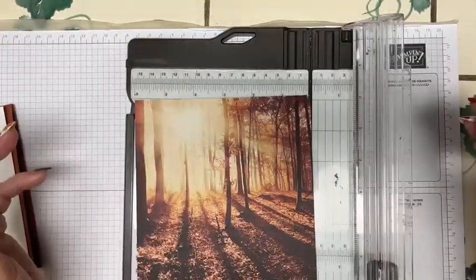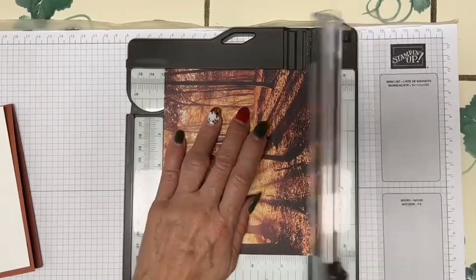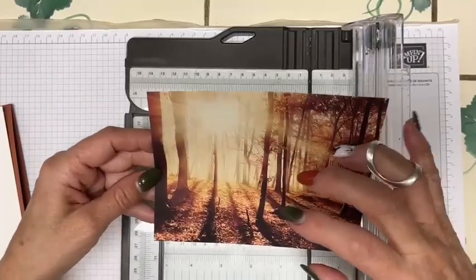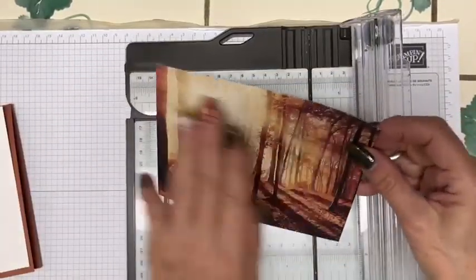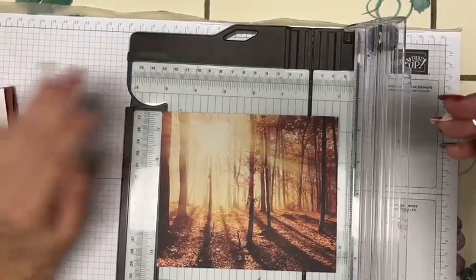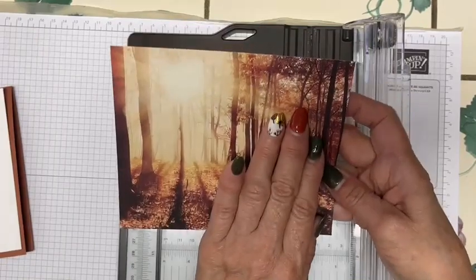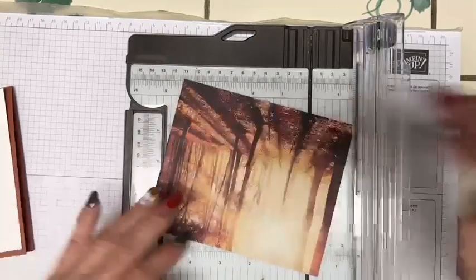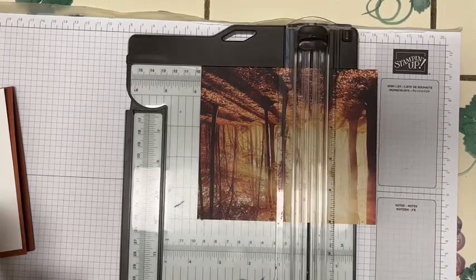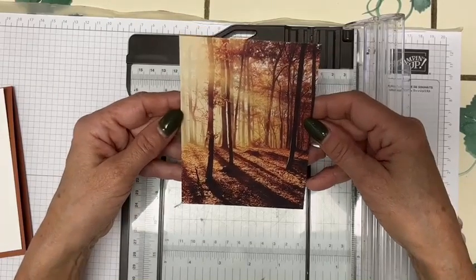I'm going to cut the Designer Series paper at five inches by three and three quarters — a quarter inch smaller all the way around so it layers properly. These sheets are all six by six. I have to decide what part of the paper I want featured and what I'm okay cutting away. So I flip the paper upside down and cut it at three and three quarters — beautiful coloration.